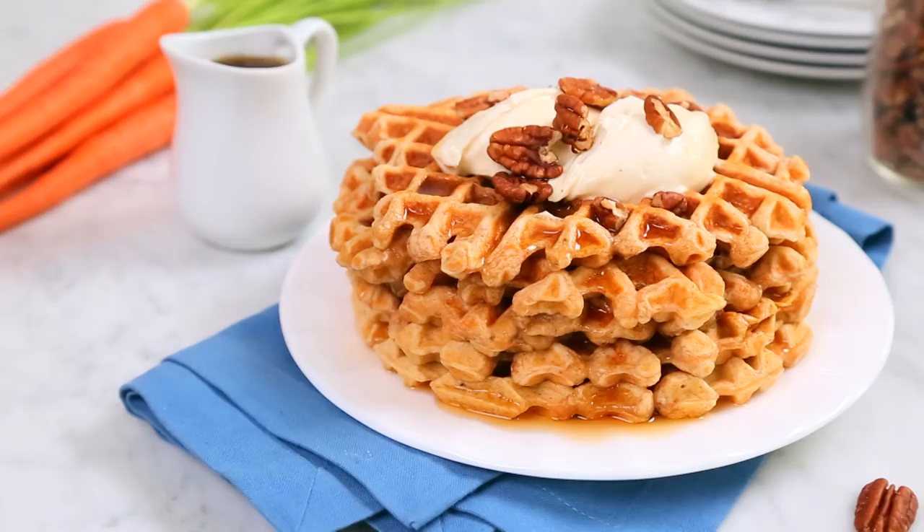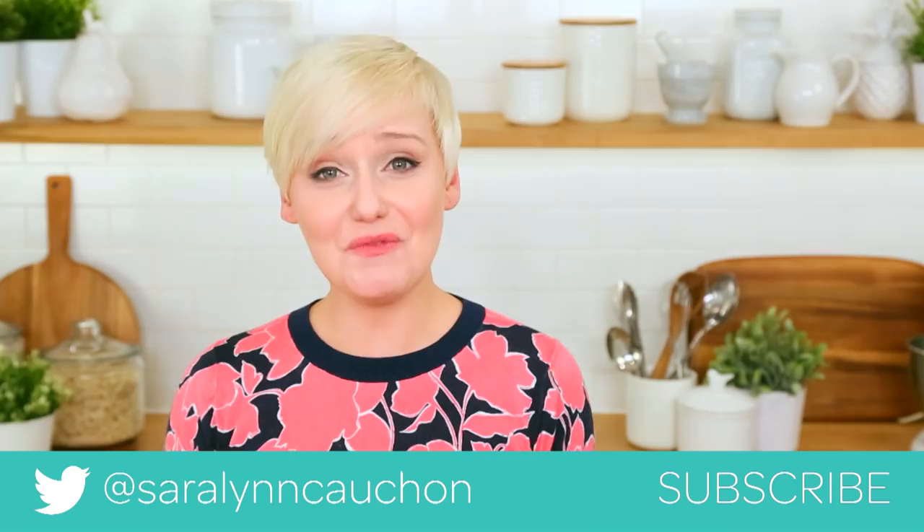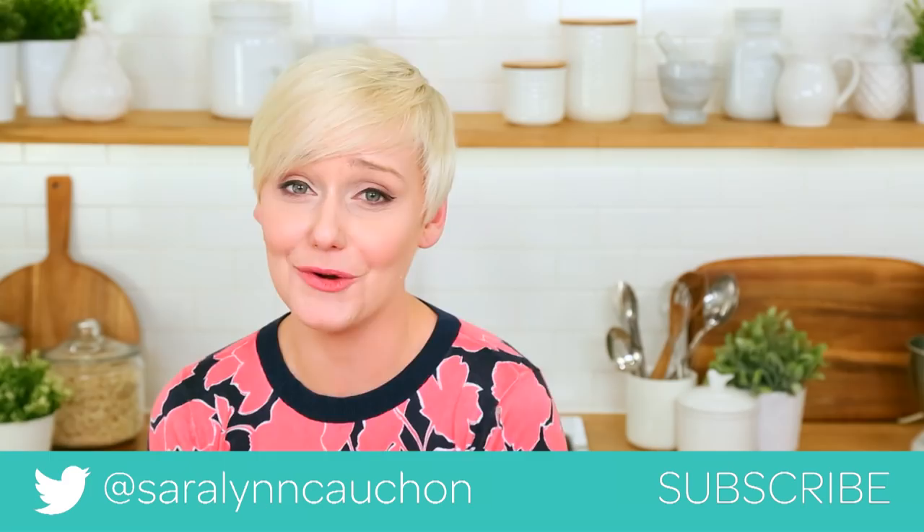I really hope you will give all of these ideas a try, but not all at once — that would be too much. If you do, be sure to tweet me, Instagram me, or Snapchat me a photo, because nothing would make me happier than seeing your waffle creations. The full recipes are available in the description box below. And finally, if you have not already, be sure to subscribe because there is lots more deliciousness where this came from.